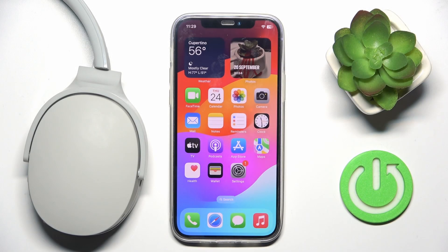Hi everyone, welcome. Today I have Skullcandy Hush Evo headphones and I'm going to show you how you can easily check your battery percentage on your iPhone.